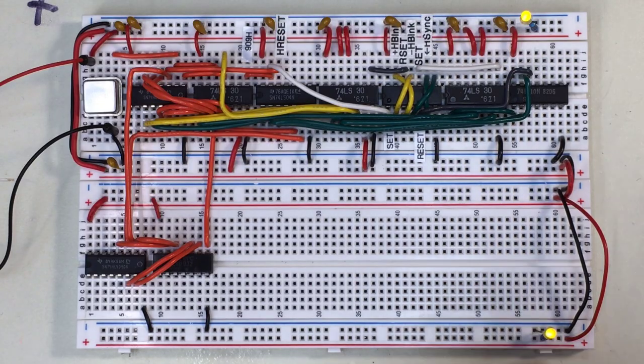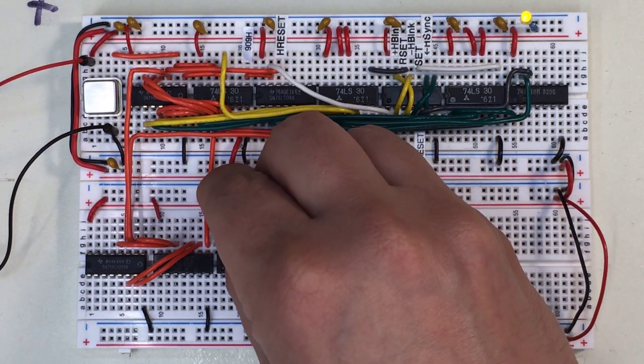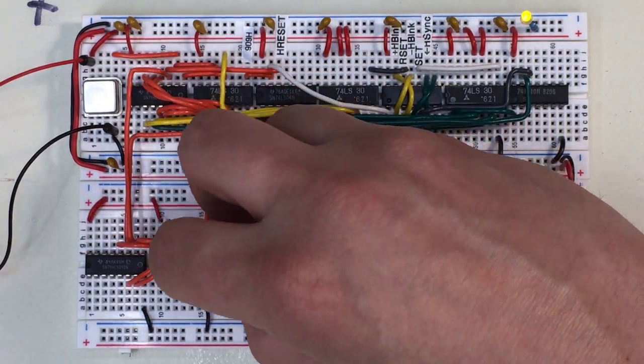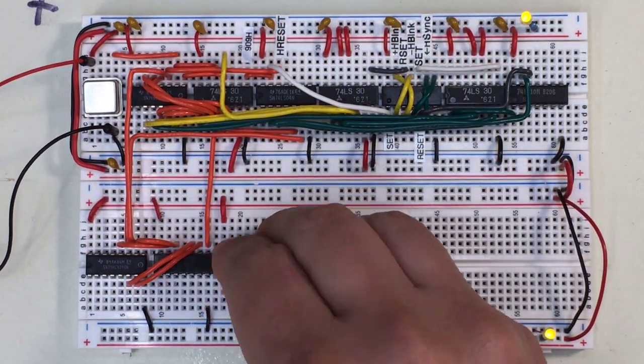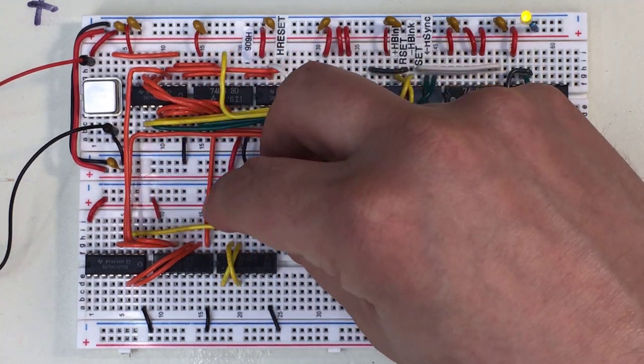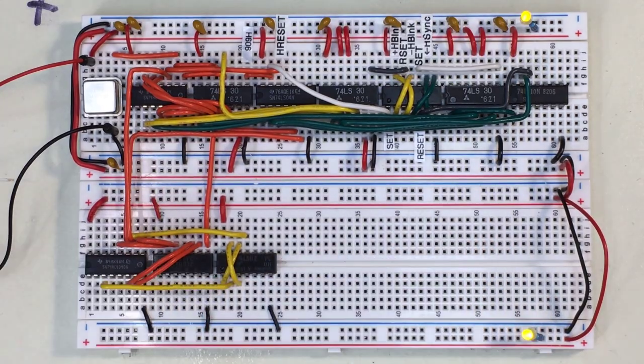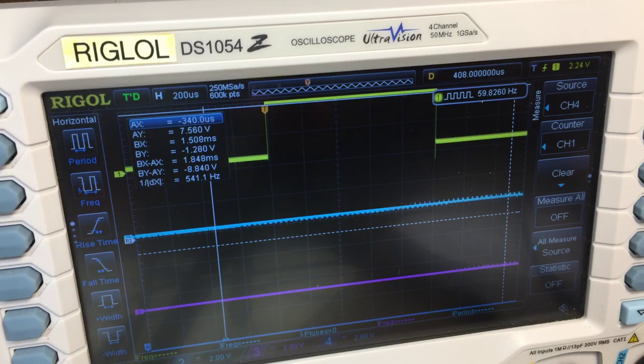Let's build it. We start by putting the 74LS02 NOR chip on the board and powering it up, then cross-connect the gates. Now we pull in vreset for the set condition and 16V for the reset condition. Let's look at the output on the oscilloscope.